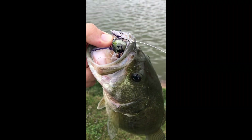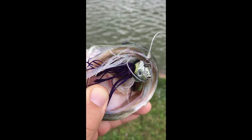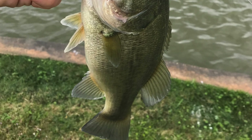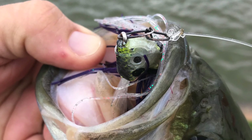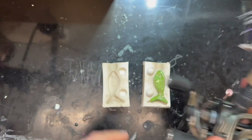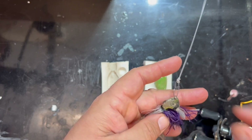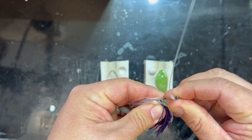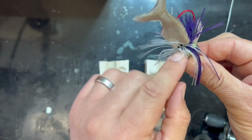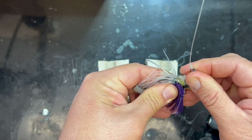Hey regular viewers, that new jig works — nice little bass here! What I caught it on was my new jig that you saw in the last video. There's part of what's left of the tail — it got a little beat up — but it actually swam really well and was perfect for this whole application.